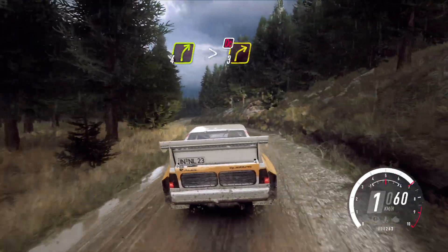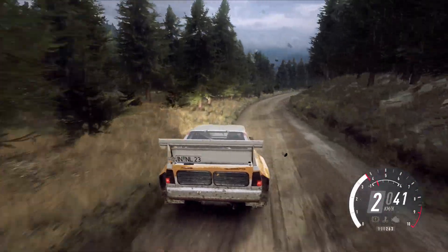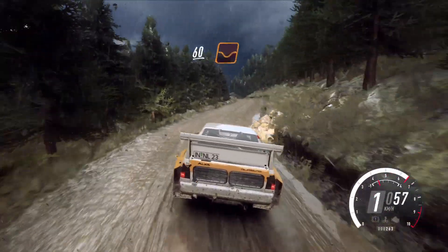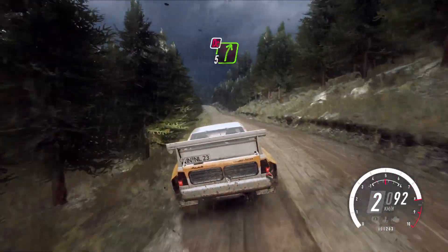And 2 left, open to the crest. 60 of a dip, keep in the middle of a crest to 7. 5 right, don't cut.